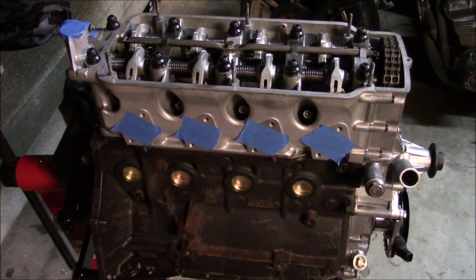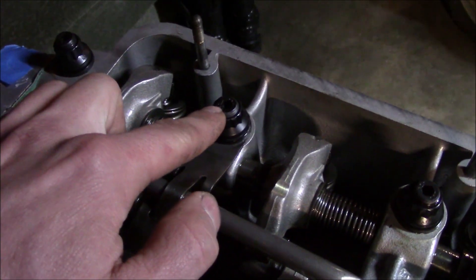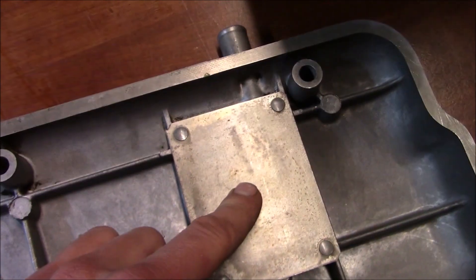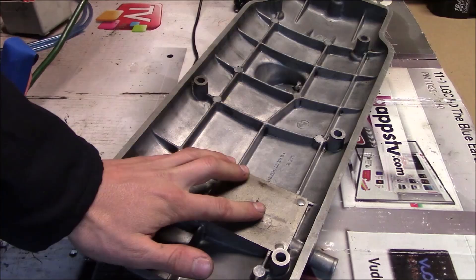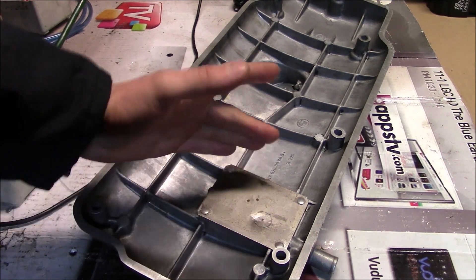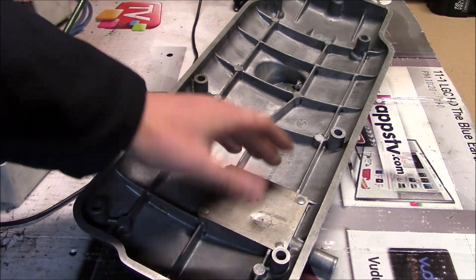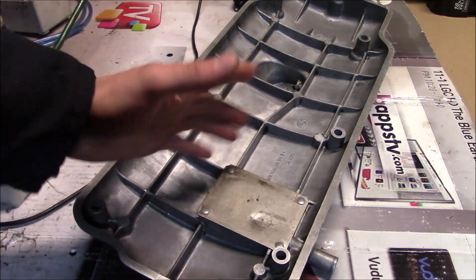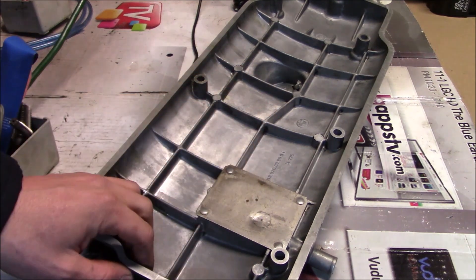Welcome to part 3 of my Turbo M10 build. We left off in the last episode where I ran into the problem of this stud not clearing the baffle for the crankcase breather. I'm going to try peening it because that would be the ideal scenario if it works, and I have a couple more of these laying around if I break this one, so I'm willing to take one for the team and see if this idea works.